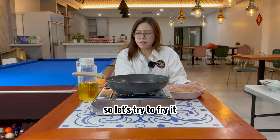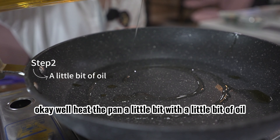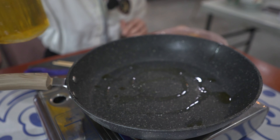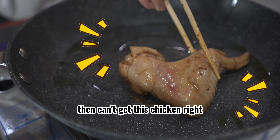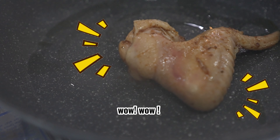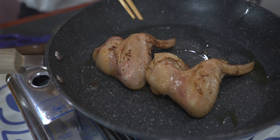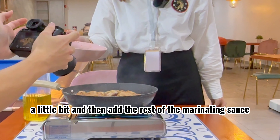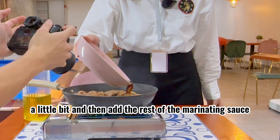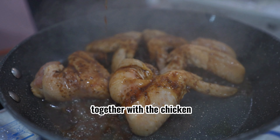So let's try to fry it. We'll heat the pan a little bit with a little bit of oil and then add the chicken. I really like the sizzling sound of it. A few minutes later, I'll get the chicken fried a little bit and then add the rest of the marinade sauce together with the chicken.